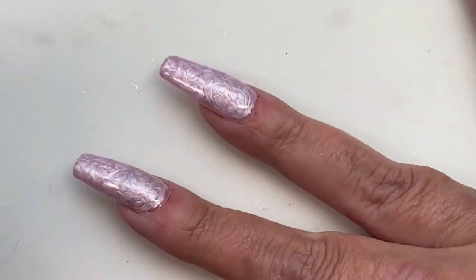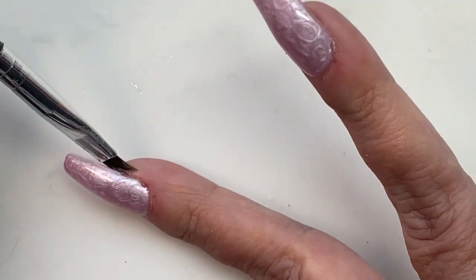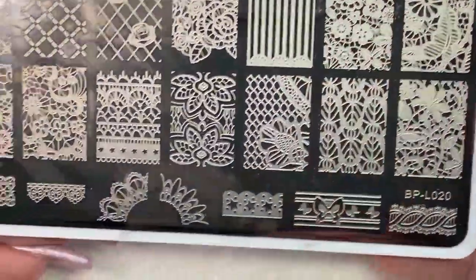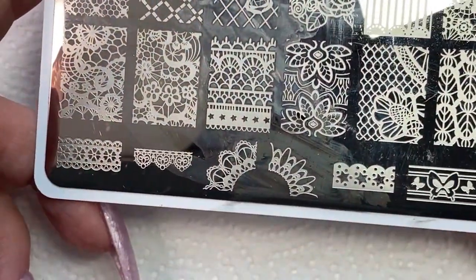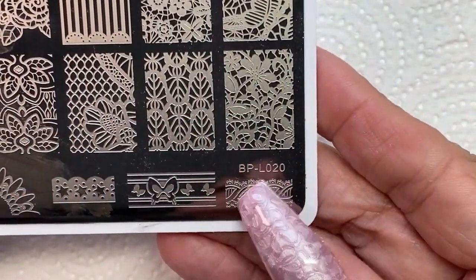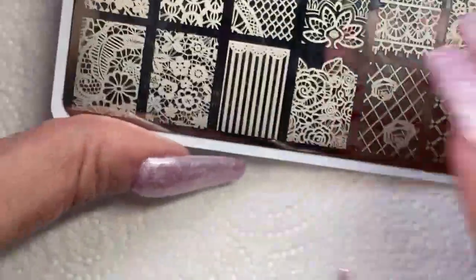Just cleaning up my top coat mess that I've gotten all over me. They're curing and done curing, we're moving on. This is a Born Pretty stamping plate — there's the number — and I'm going to be using this Battenberg lace pattern.